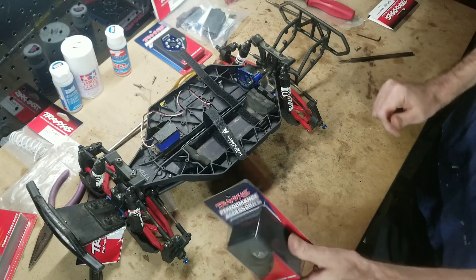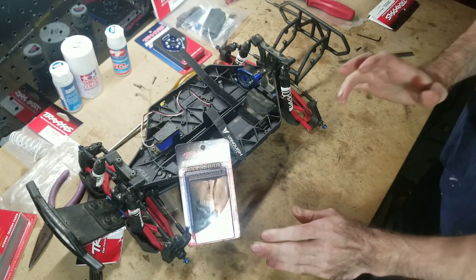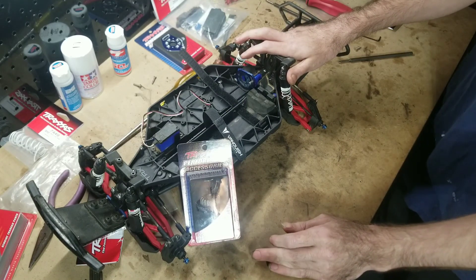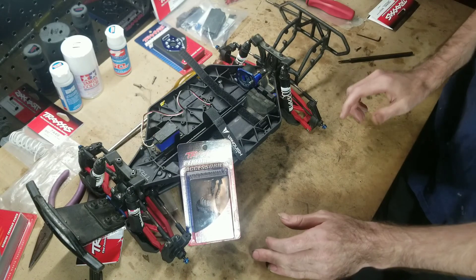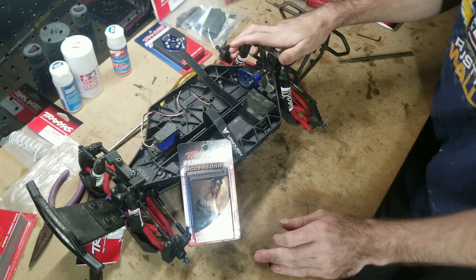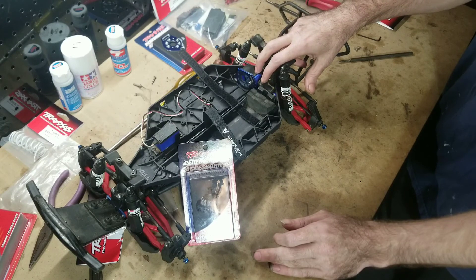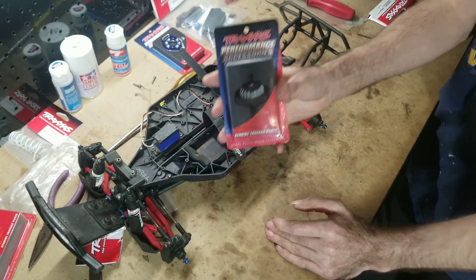Some people will say you don't need a center diff, you just need to learn throttle control. And yes, that's 100% true. Throttle control will help tremendously in the way that your truck behaves — it's possibly one of the most important things you can learn. However, even if you have throttle control, a slipper clutch setup is still a totally different world compared to a center diff.